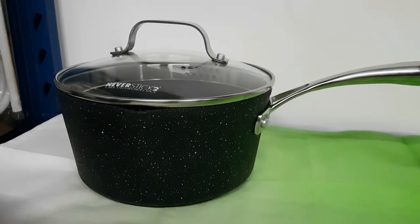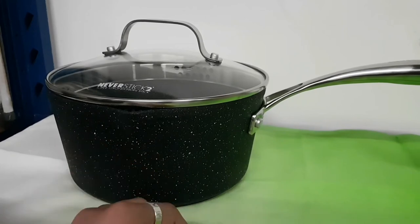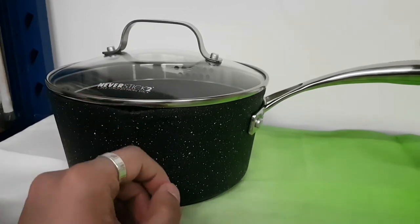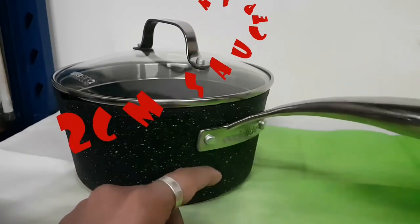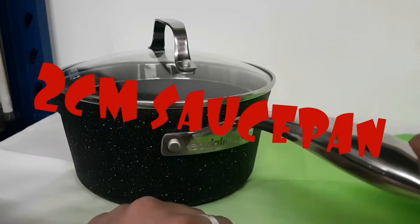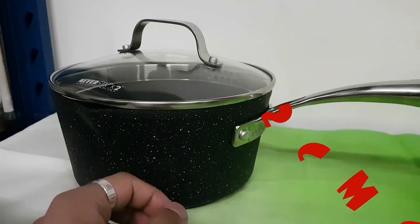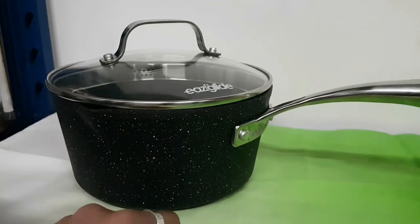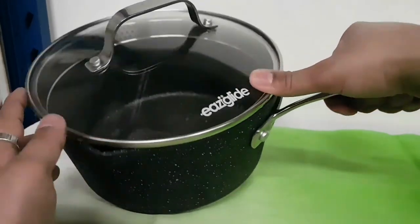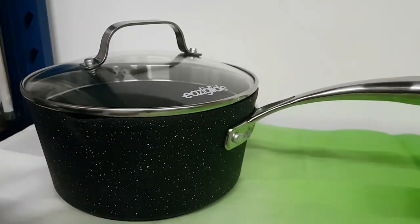The 20 centimeter is the biggest in this saucepan range. These are all under three liters, so they're shallow. It's the Easy Glide second series, with the Easy Glide logo, bolstered handle, oven safe up to 180 degrees because of the glass lid. The holes let you twist and when you're ready to strain, it's simple and easy to use.